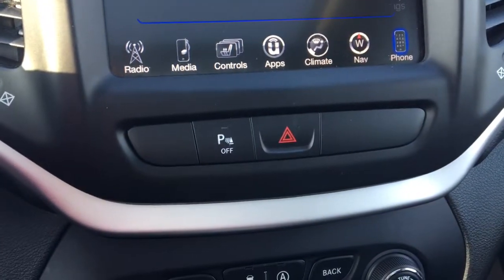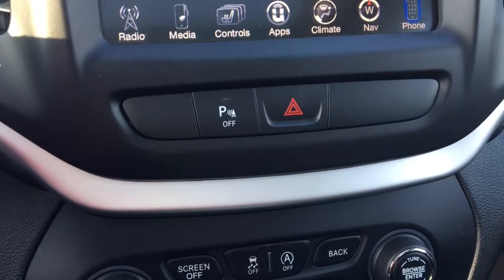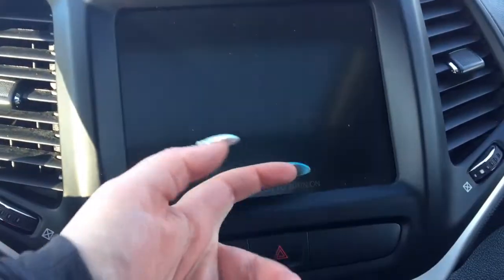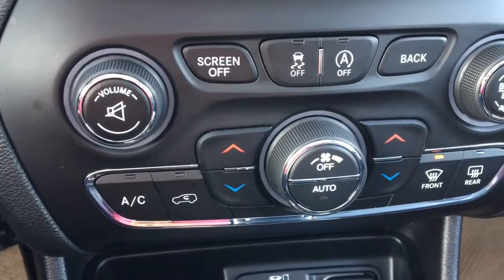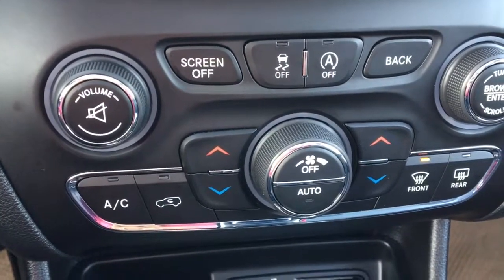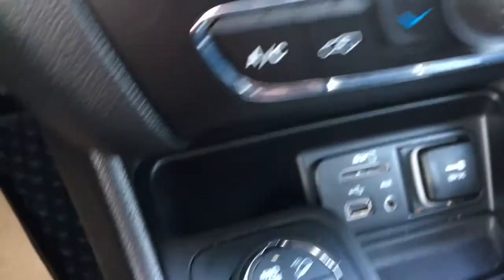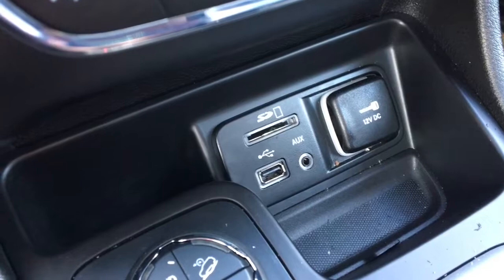Underneath we have your park assist off with the rear sensors and then your hazards. If the screen's bothering you you can turn it off down here. To turn it back on you just tap on the screen or you hit this once more. We have your volume, traction control off, your stop/start, your back, tuner, your climate controls again. And then you have your SD, USB, AUX, and portable DC.